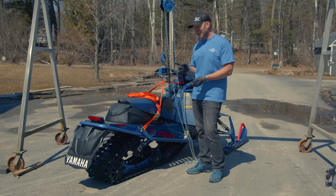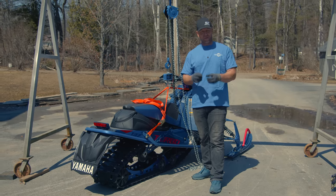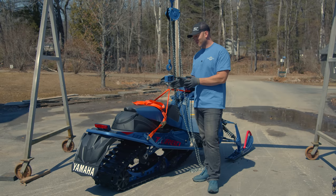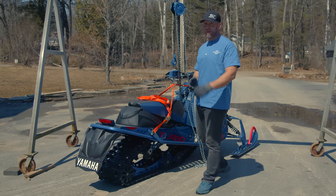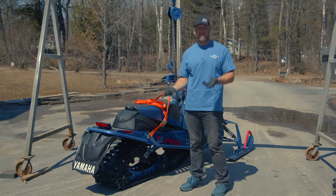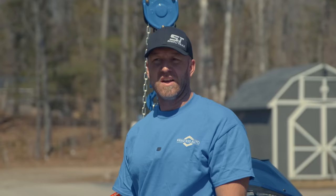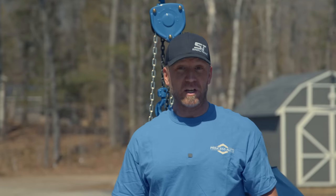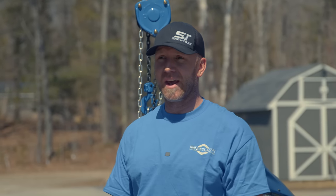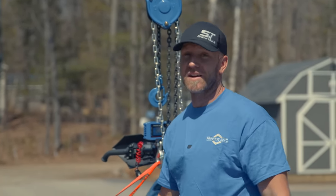Up next is the Yamaha Sidewinder — I believe this is an LTX SE, though Yamaha doesn't put the sticker on the snowmobile anymore. It has Kashima-coated Fox shocks and no pre-studded track. The Yamaha weighs in at 669 pounds. That's actually pretty good considering it's a four-stroke with 200-plus horsepower. I'm very impressed with how light this sled really is — it's a very fast, not all that heavy machine.